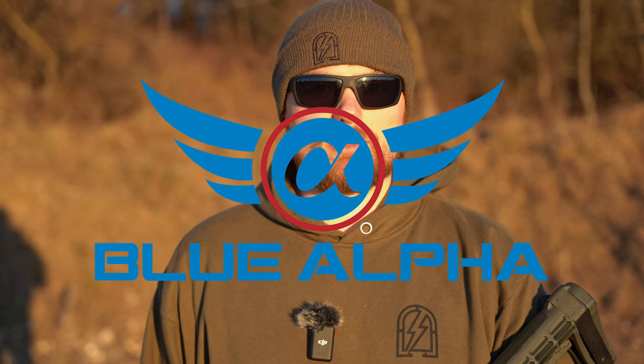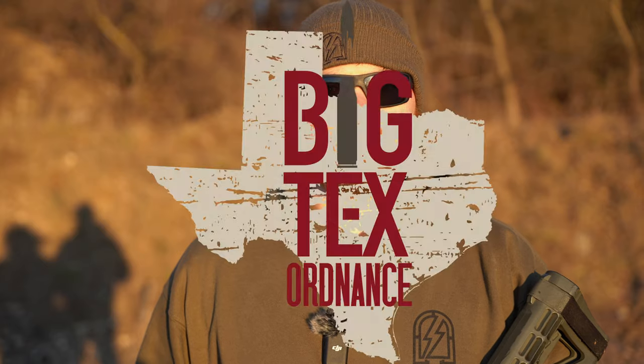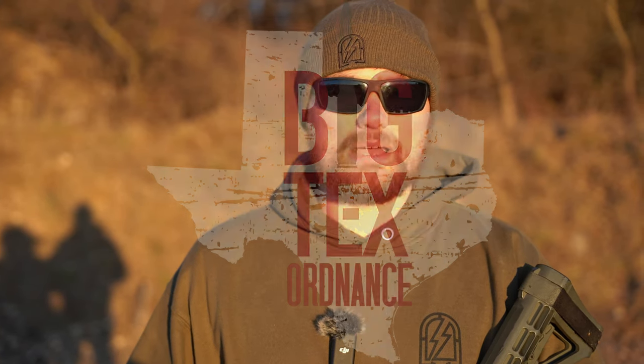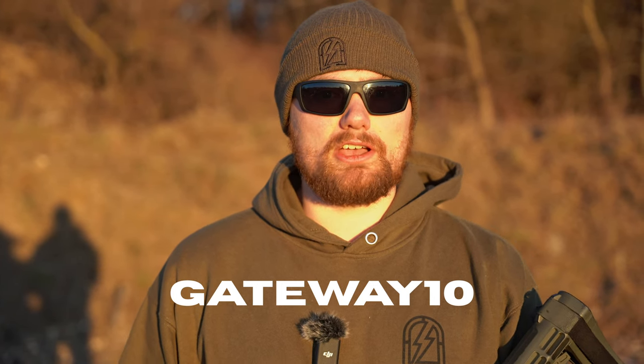First, we'd like to thank our sponsors. Blue Alpha — we've been using their products for a long time; their EDC belts were some of the first we ever got when we started carrying. Check them out at bluealphabelts.com using the affiliate link in the description. We also want to thank Big Tax Ordinance — a one-stop shop for high-end premium gun accessories. Use code GATEWAY10 for 10% off your order.